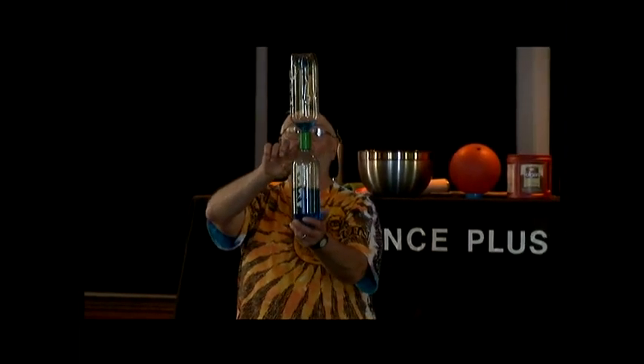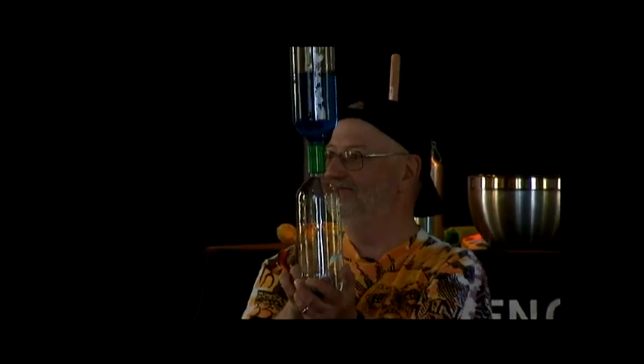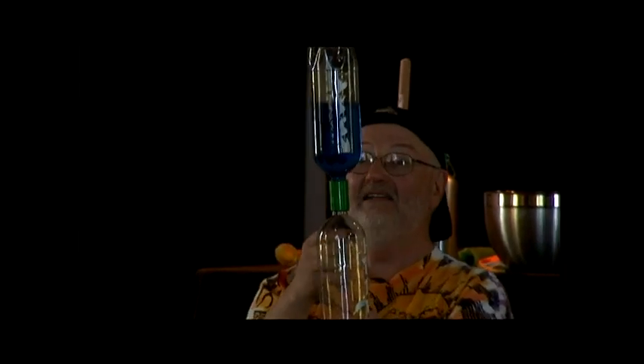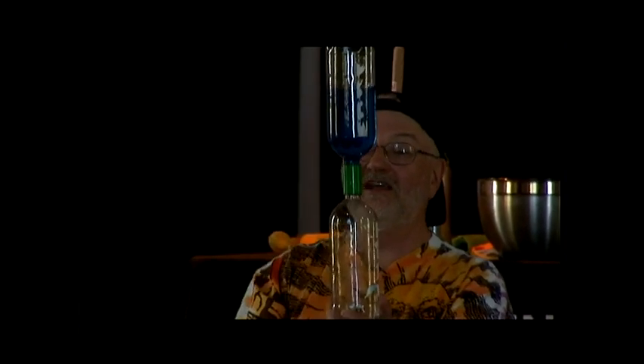That's why they call it a tornado. When you have no water here, something's holding up the water — what? Air! If there was no air, the water would go straight down. So we've got a couple of bubbles going up. This is actually a very important thing.